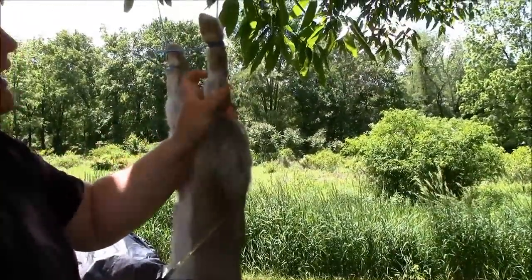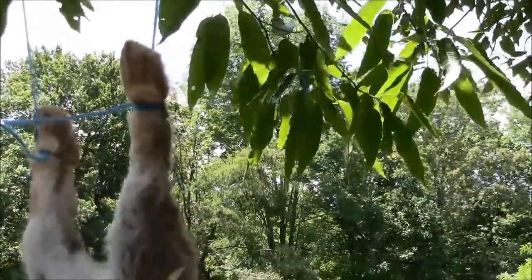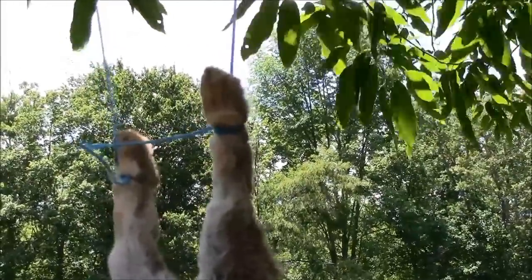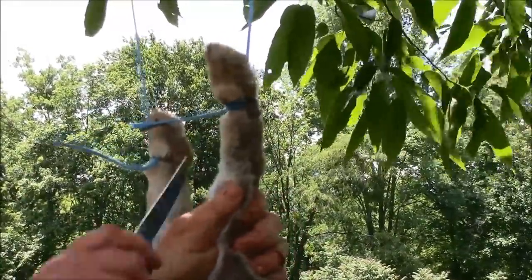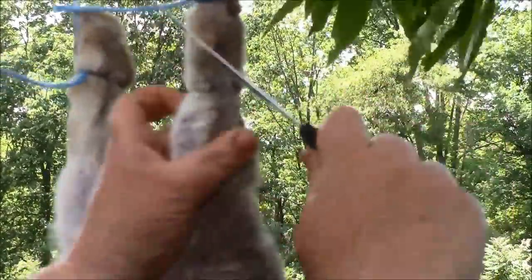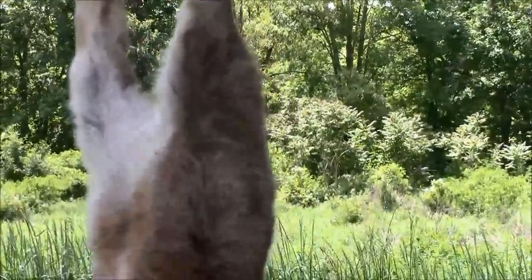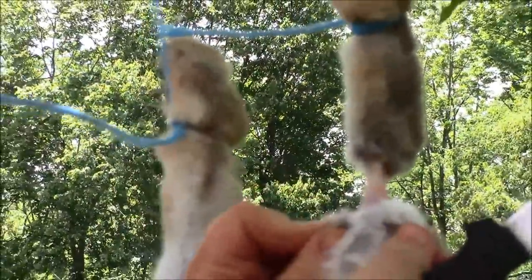Now that we have her hung, you want to feel right here around the joint. I can't stress the importance of having a good sharp knife. I start by cutting a complete circle around the hocks. You've got to be very careful — I just pull some of that hair off. You can see how it's already separating, and you can see the leg bone. Just cut right through that tendon, and see how that releases real nice. Do the same with the other foot, right around the hock, and cut through that tendon.